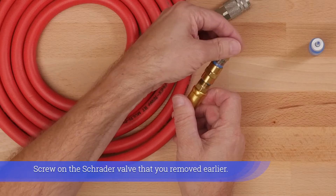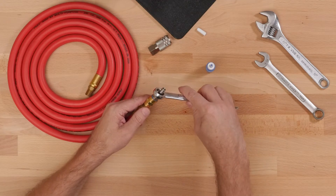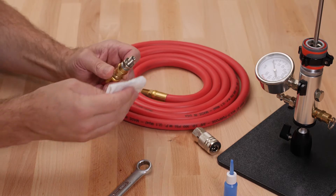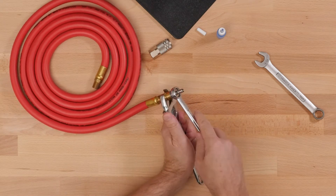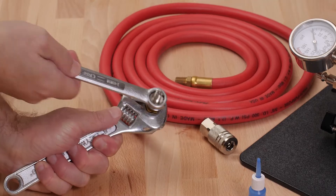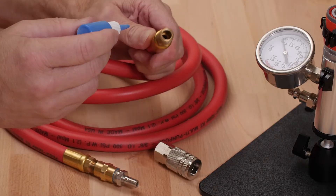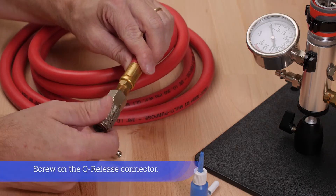Screw on the Schrader valve that you removed earlier. Screw on the Q-release connector.